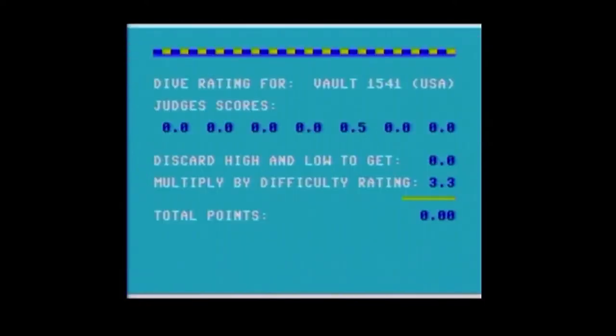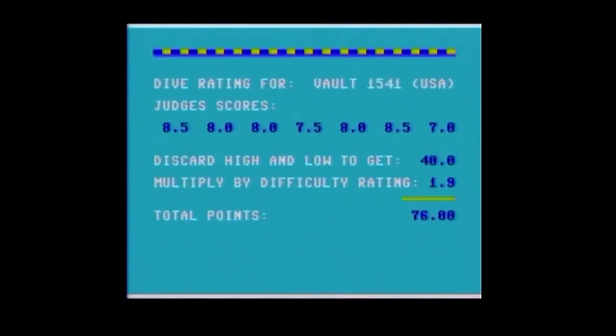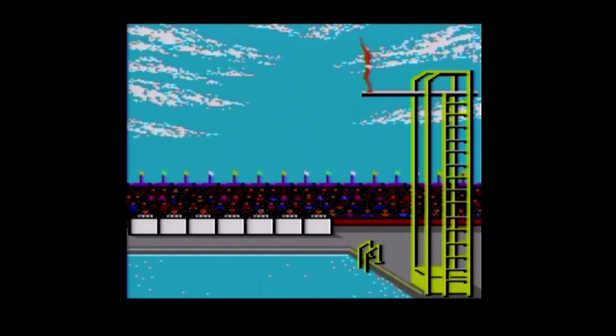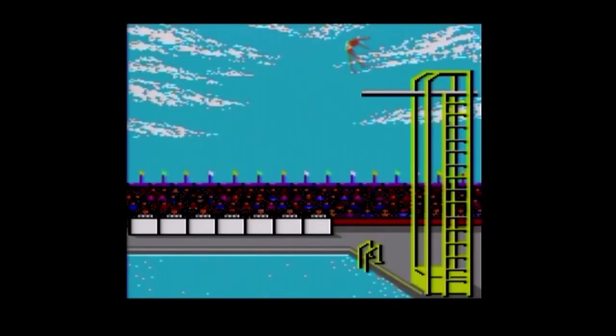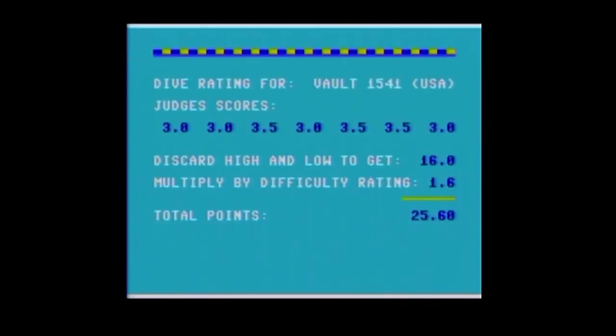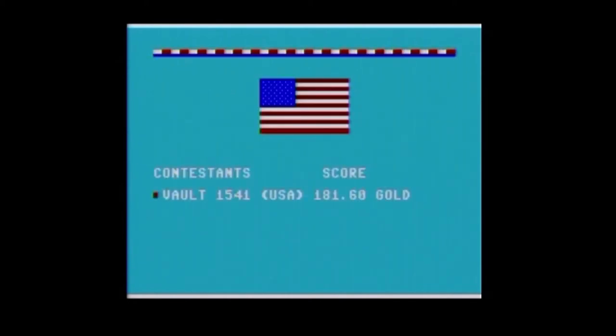Someone gave me half a point — there we go, had to push up. I messed these up, but nothing was perfect. Gotta get gold because there's nobody else here.